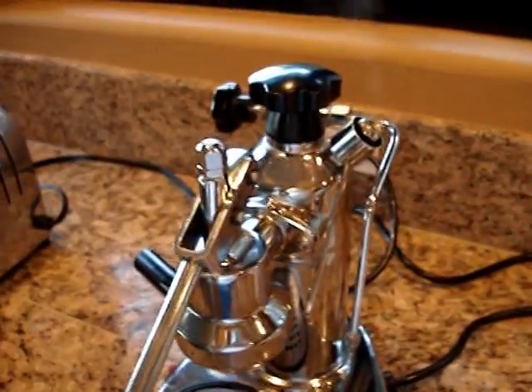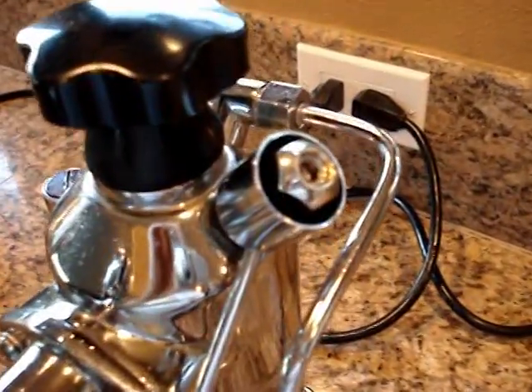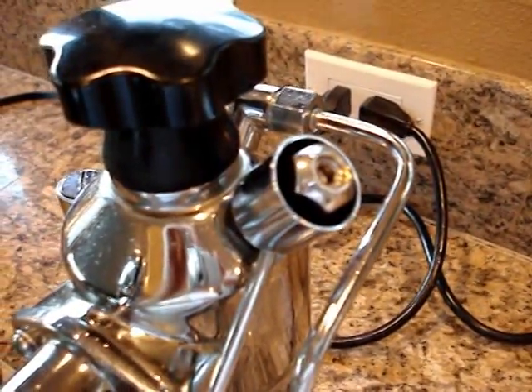The La Pavoni is back together. This video is just to show my modification on the pressure relief valve.